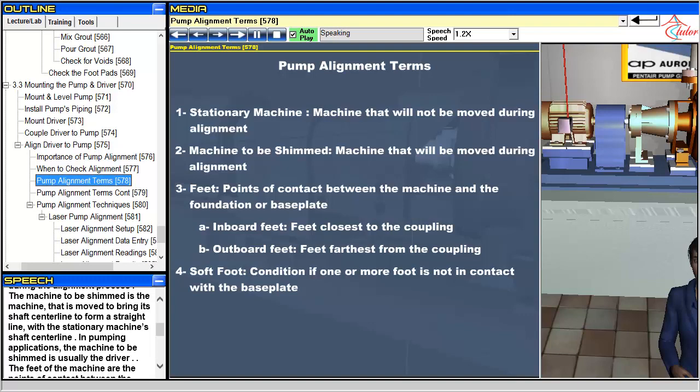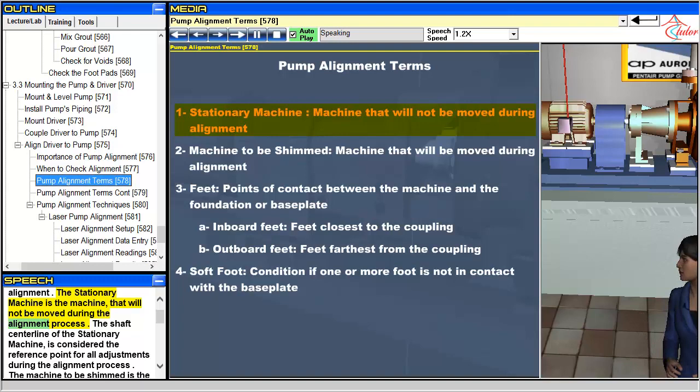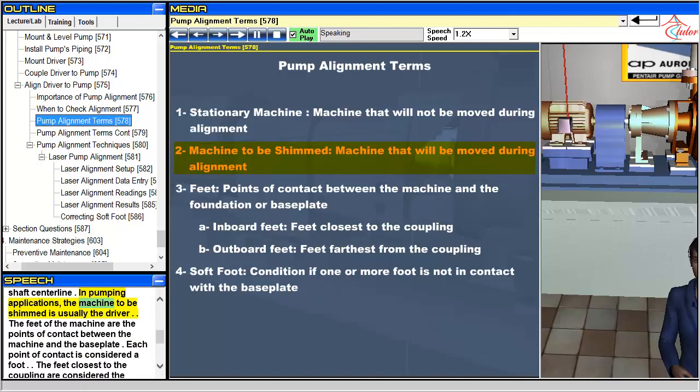Next, we will define some of the terms that are related to alignment. The stationary machine is the machine that will not be moved during the alignment process. The shaft center line of the stationary machine is considered the reference point for all adjustments during the alignment process. The machine to be shimmed is the machine that is moved to bring its shaft center line to form a straight line with the stationary machine's shaft center line. In pumping applications, the machine to be shimmed is usually the driver.